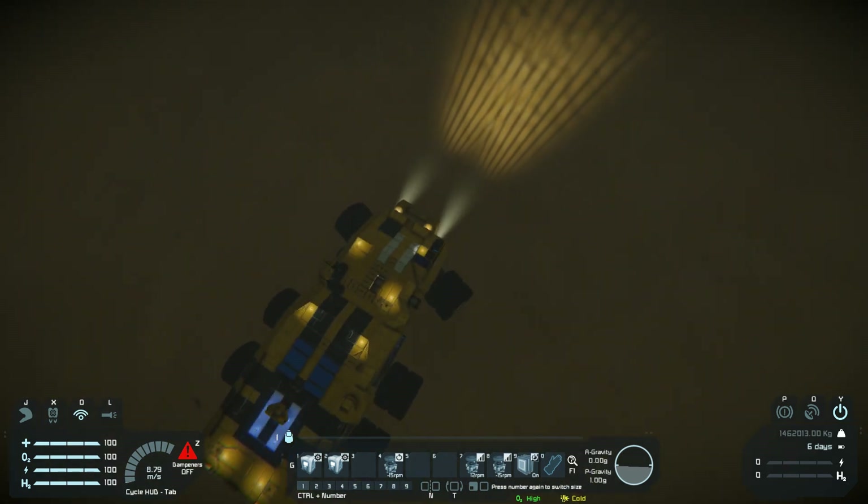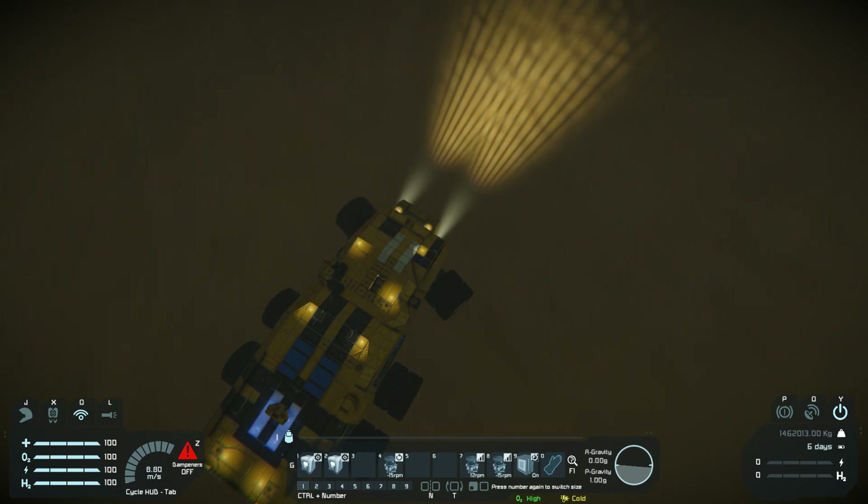There's also something in place called Ackermann Steering, which basically adjusts the steering angles on the front axle. It helps a lot with turning the vehicle.